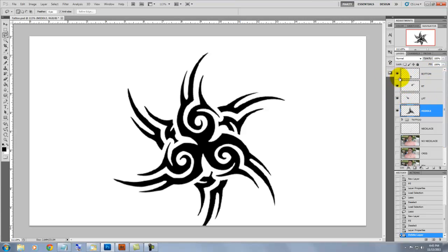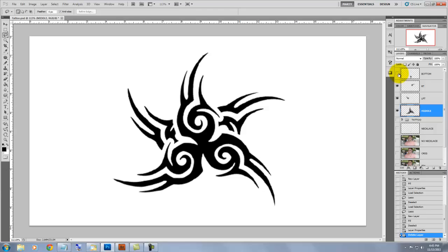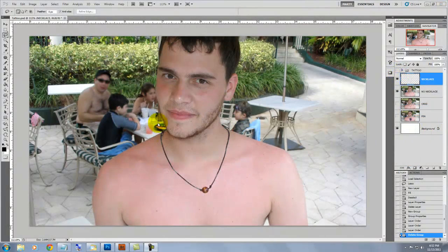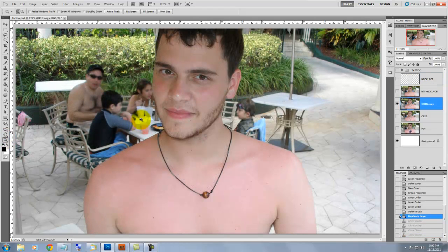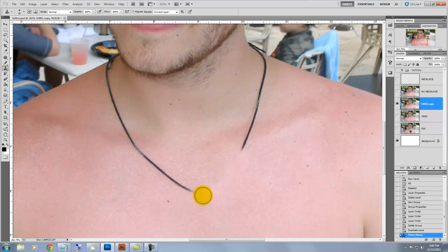We have this section which will be one color, then a second, a third, and a fourth color. In addition, I've also cut out and saved the necklace as well. We'll zoom into the area using our magnify tool and go into the clone stamp tool and retouch out the necklace, so we have a nice clean area of the skin to apply our tattoo on.